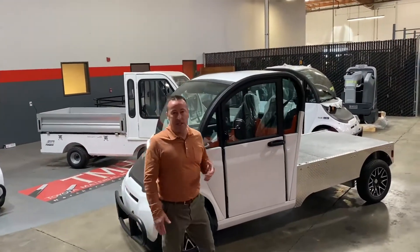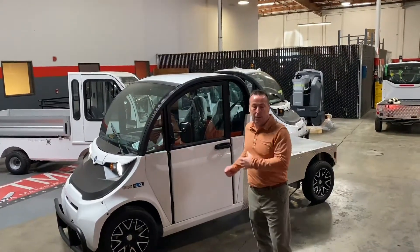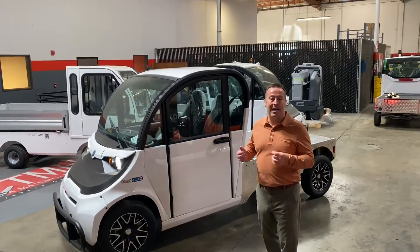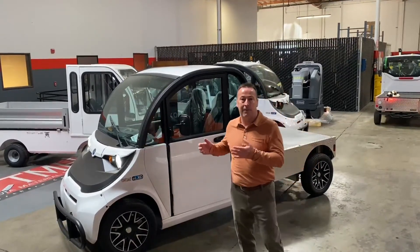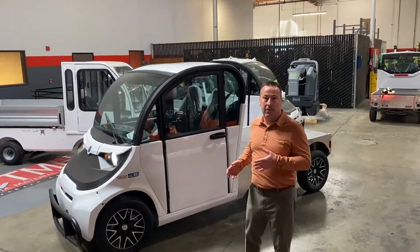The two questions we get asked the most are: what's my range, and what's my time to plug it in? Number one, our range on this could be up to 90 miles depending on the battery options we put into the product, from a maintenance-free to a lithium-ion battery.